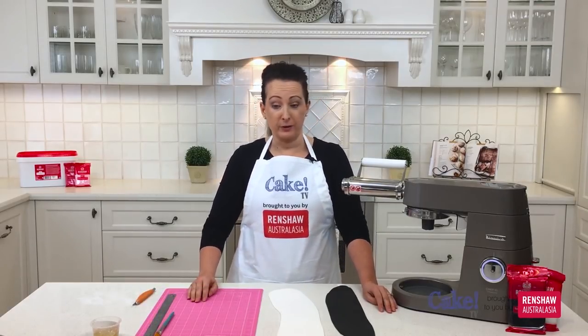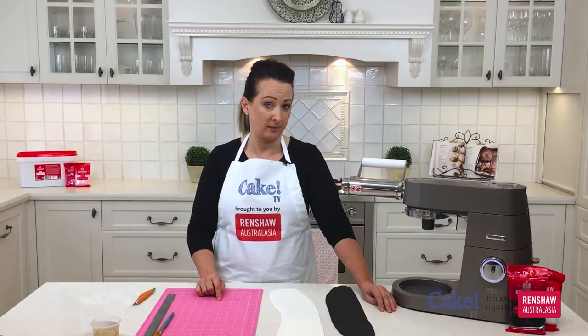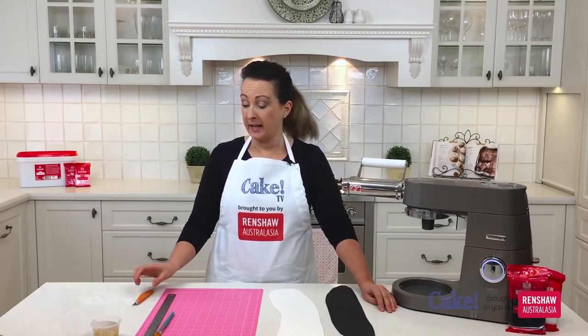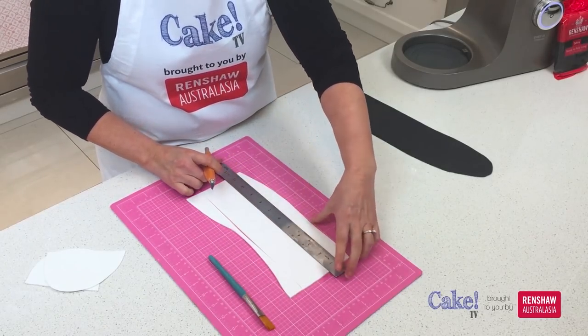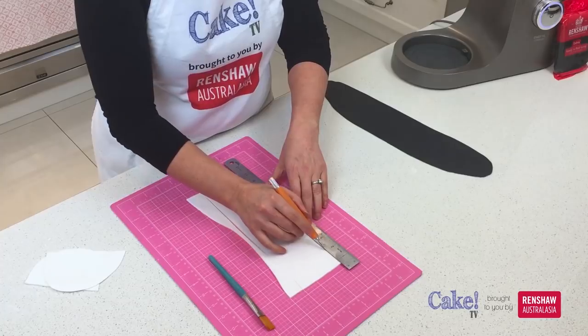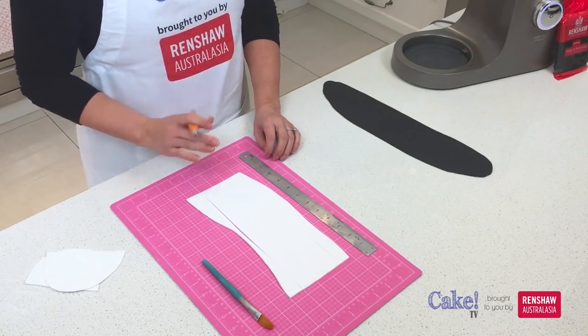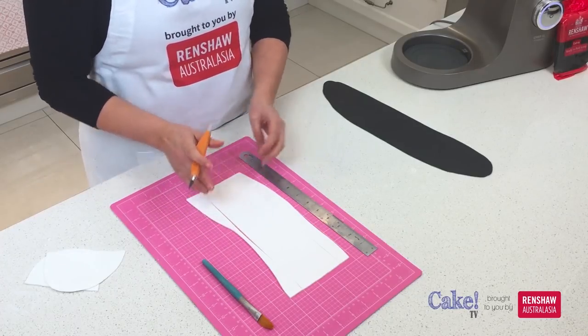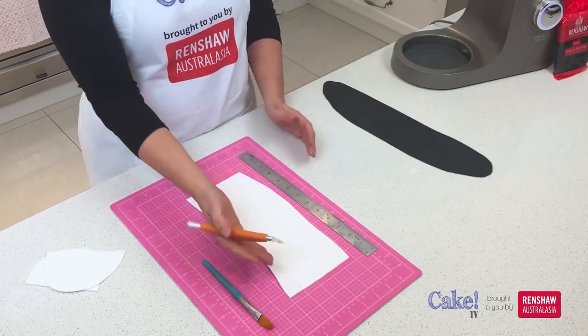Now I'm going to cut out my fondant stripes using this mat as a guide so I can cut them evenly every time. I'll use a metal ruler and a sharp scalpel blade to ensure each one is perfectly cut, using the lines on the mat as a guide to make each stripe one inch thick. You'll notice I haven't cut right to the end of the fondant — this helps keep it in place so you can cut each line at the same time instead of having to line up the fondant again each time.